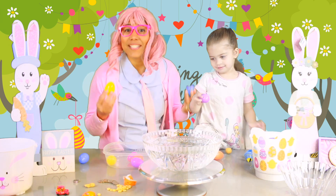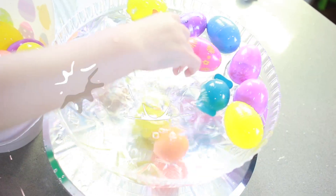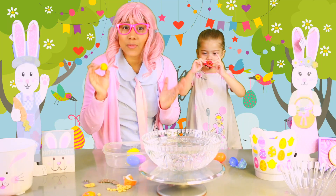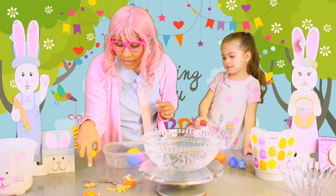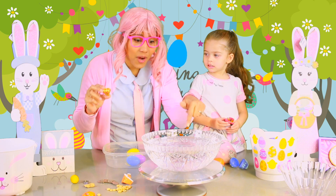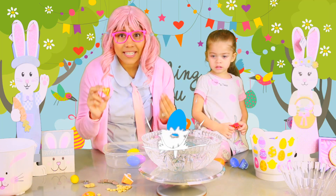Hi guys! In today's video, we want to know if the Easter eggs will float or they will sink. For this, we're going to add different items to our eggs, like a lemon, like a car, cereal, coins, peanut, paper, and even chocolate. And then we're going to drop them in the water right here and see if they sink or float.